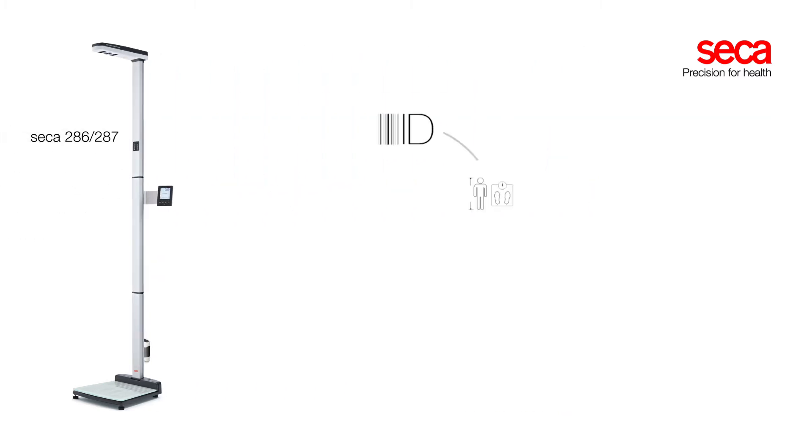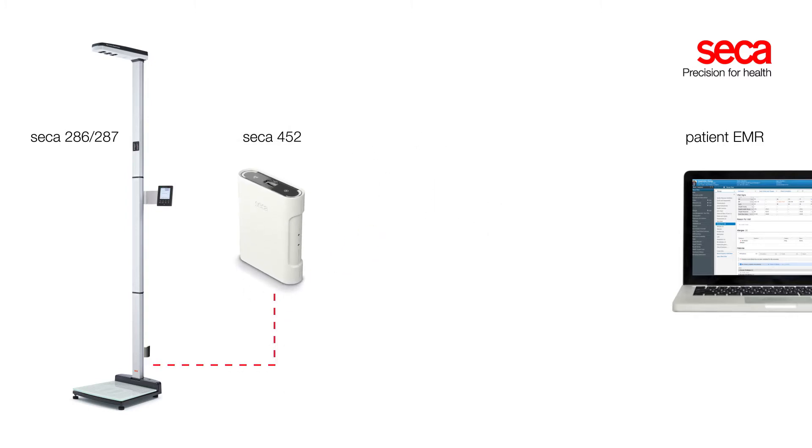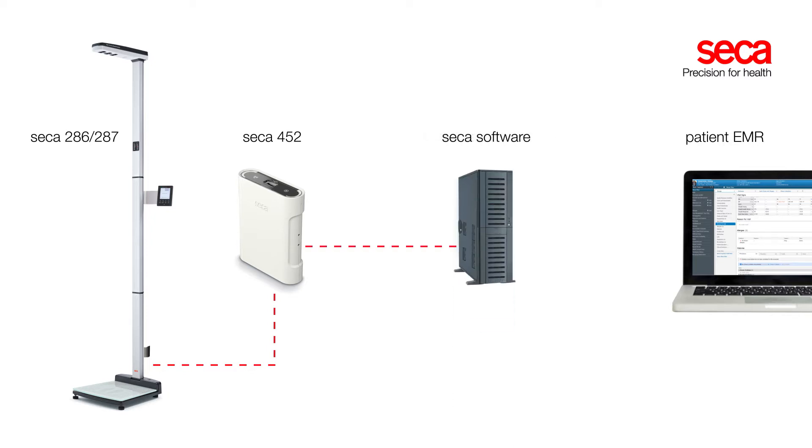When following a defined workflow, the measurements can be integrated into your facility's EMR system immediately with the optional interface module CECA 452. The measurements will be transmitted from that module to a central server on the local network, on which the CECA software will receive the data and relay it to the proper patient's record in the EMR system.